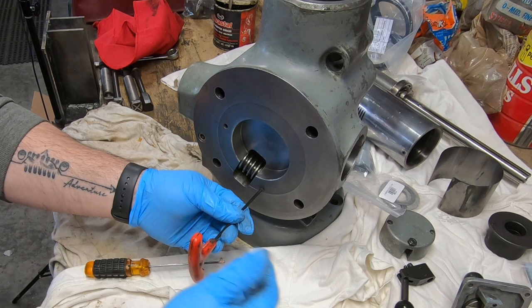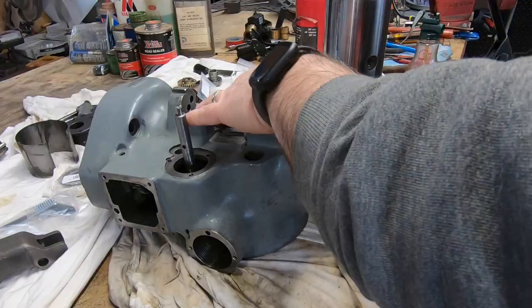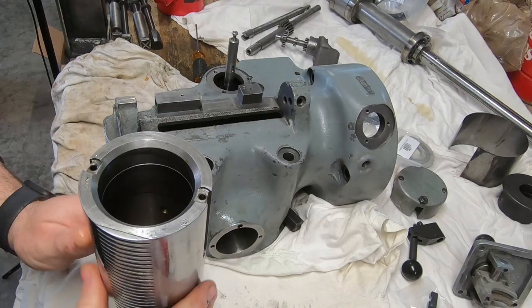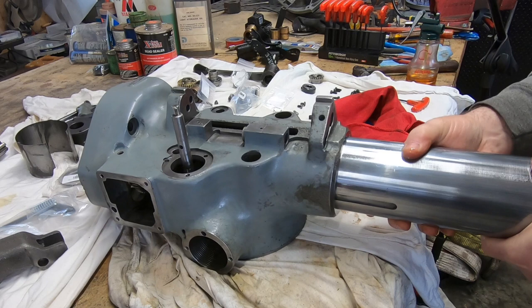With this set screw, making sure I don't tighten it too much. Normally I would want to put the spindle back into the quill before I put it into the housing, but I'm going to need a press to do that. I've got an idea that should work, so I'm going to go ahead and insert the quill into the housing first.